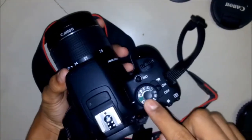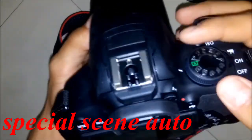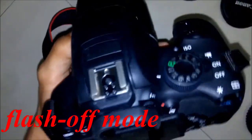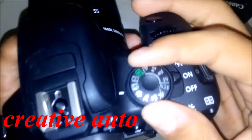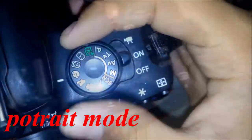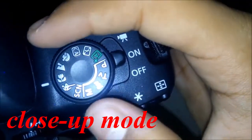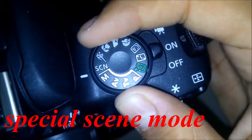There are different modes. This one is auto mode, known as scene intelligent auto. Flash-off mode is basically auto mode without flash. Creative auto, portrait mode, landscape mode, close-up mode, sports mode, and facial scene mode.